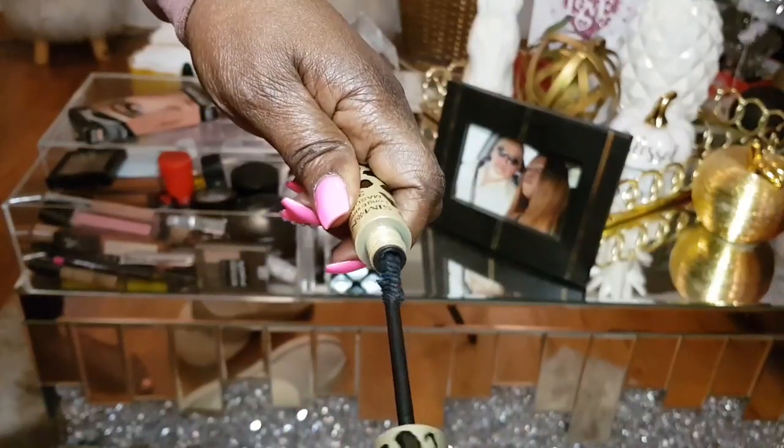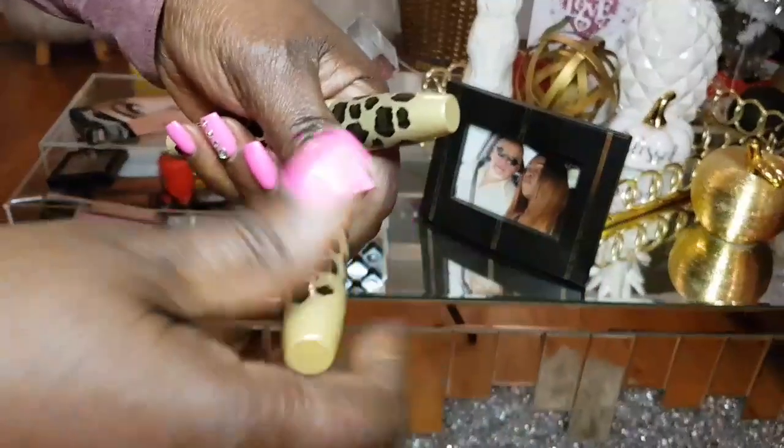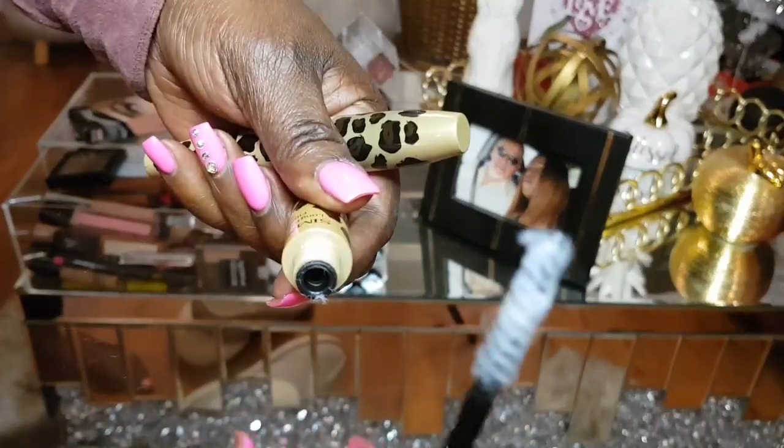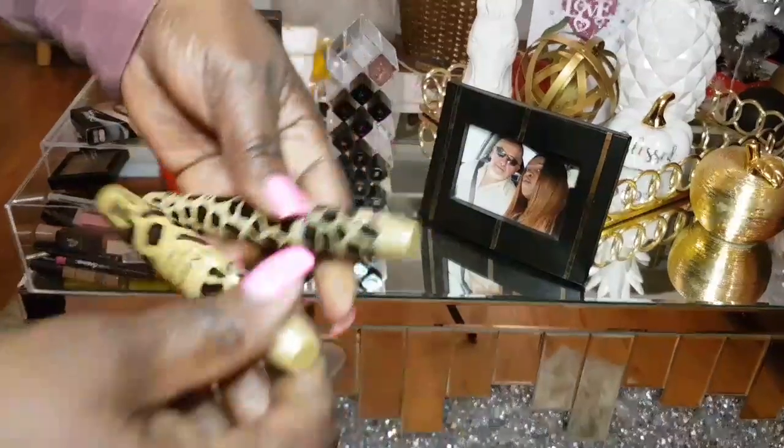Has anyone ever bought this lash? This is from a lash kit — you put this one on first, then you put that on to find the lash, and then you put the black over it and it extends the lash.